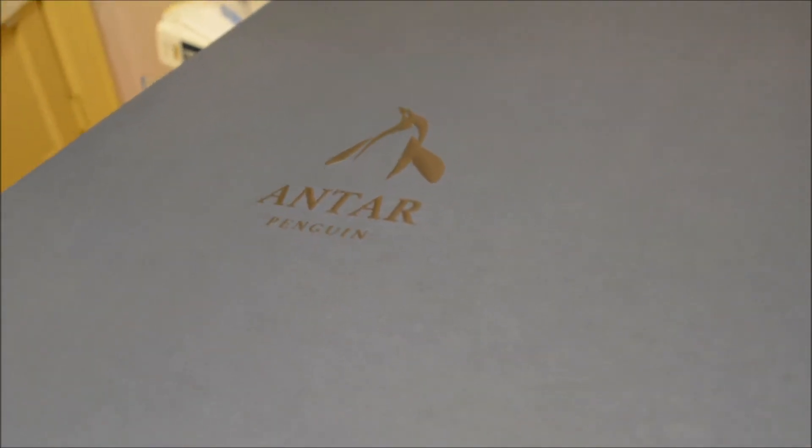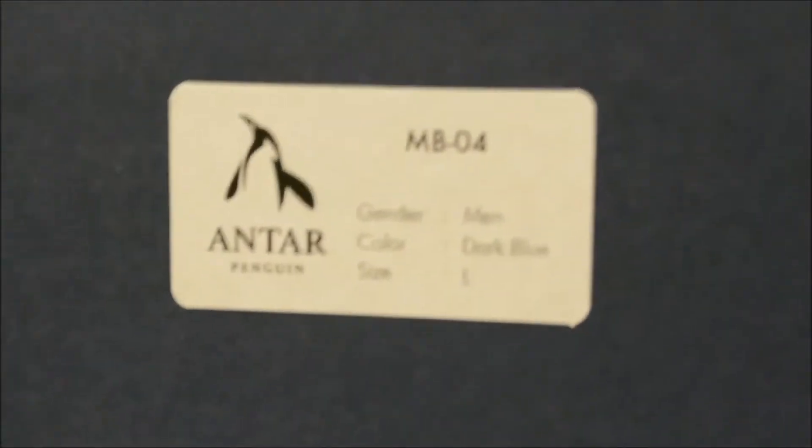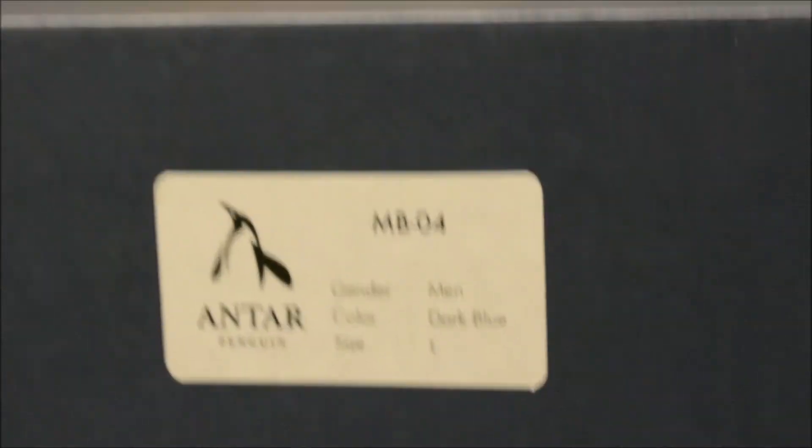So here's the box right here. For the box, it's actually nothing special. It's just a box with their logo in the front, and it tells you the size of jacket you got and the color.